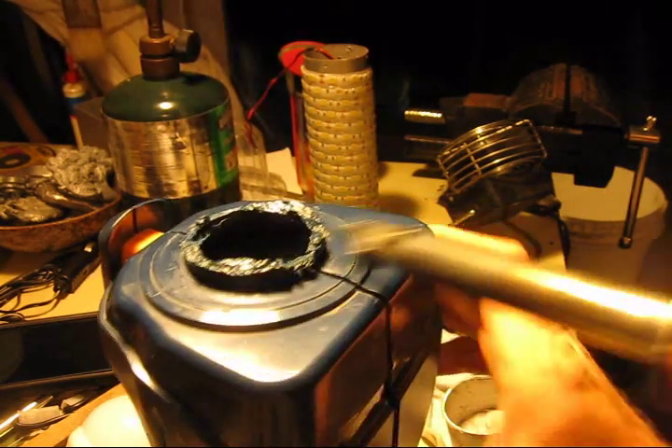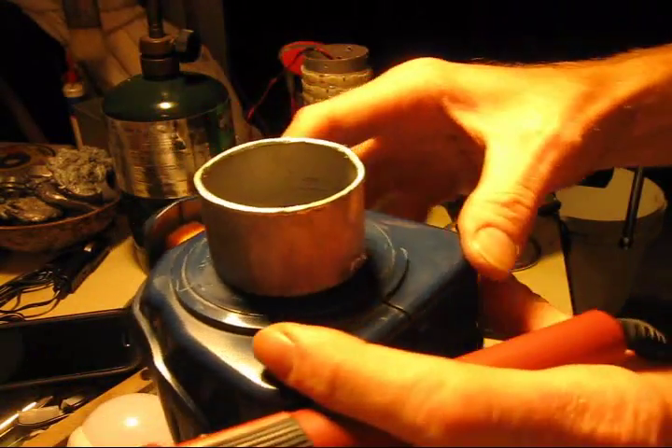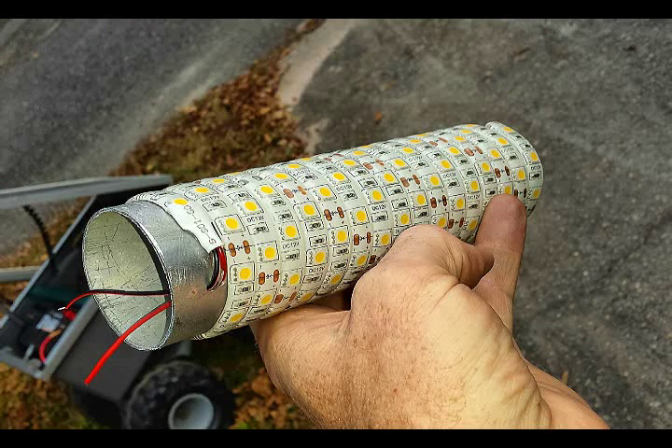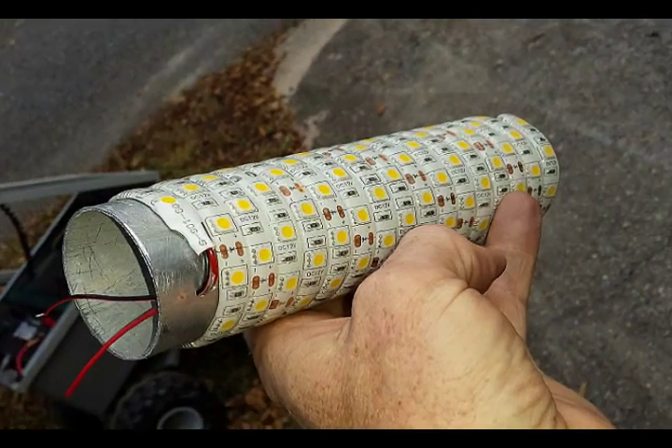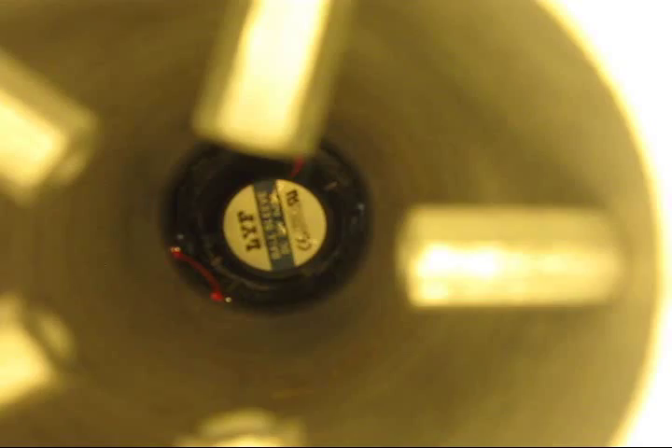A good snug fit was needed for the 2-inch aluminum tubing to fit and be screwed down to the housing. The 105 warm-white 50-50 type 12-volt strip LEDs are wound onto a section of 2-inch aluminum tubing. The 24-volt fan was used for quiet operation.